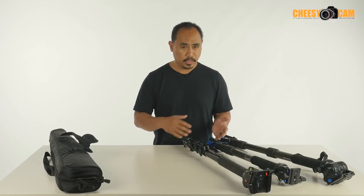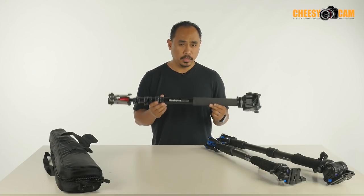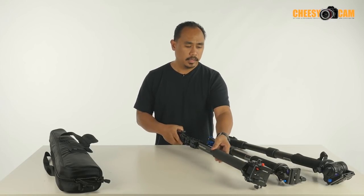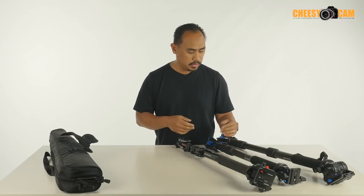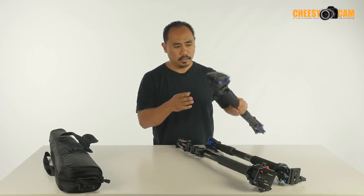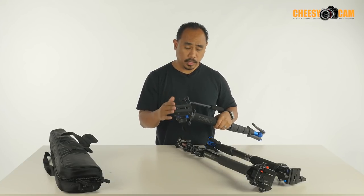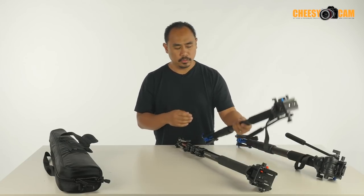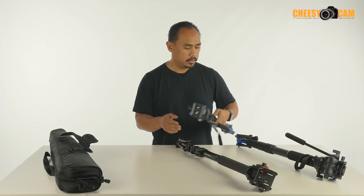The most popular one that first came out was the one from Manfrotto. This right here is the 561BHDV, which has been discontinued. They replaced it with a 562 and may still have a 560 available as well. Benro also has a line of video monopods — this one comes with an S4 head which uses a Manfrotto-compatible quick release plate. Benro also offers some smaller monopods with a smaller head and a proprietary QR plate.